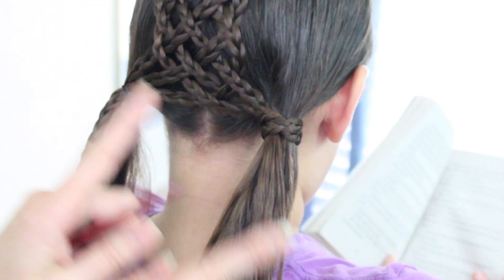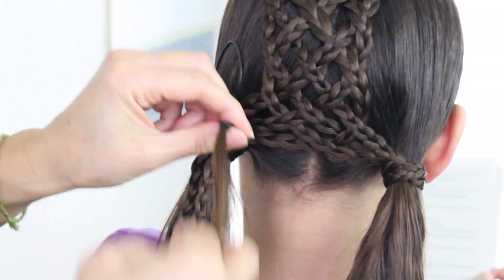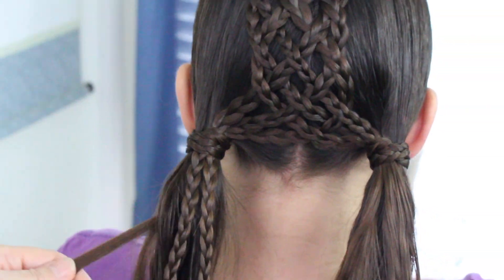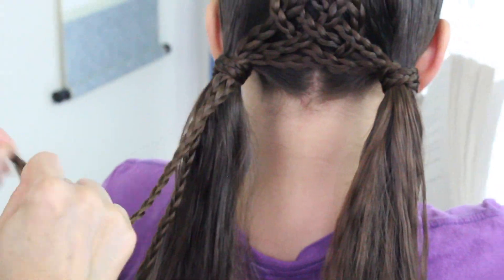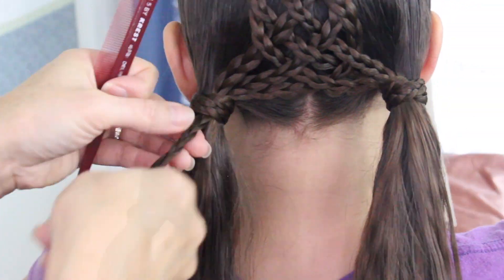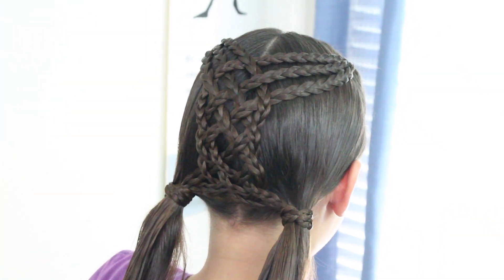Now I'm going to do the same thing on the other side. I'll put a little bit of hairspray, and there you have it — final spin!